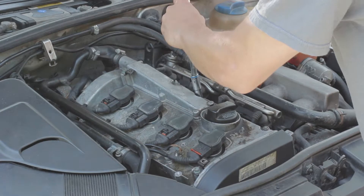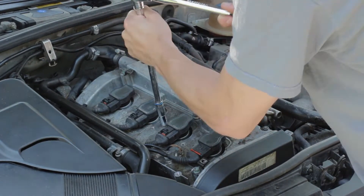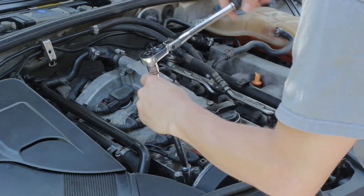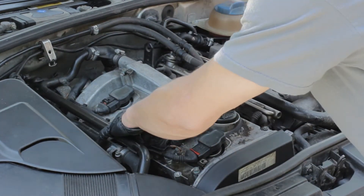If you're new to working on cars, valve cover gaskets are probably the easiest gasket to replace — everything's right there in front of you, especially if you have a 4 cylinder. It's just super easy, so it's a good place to start if you want to learn how to work on your car.